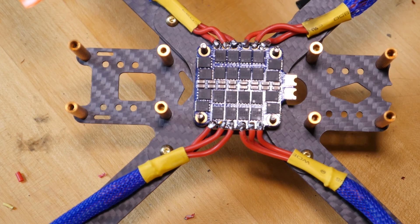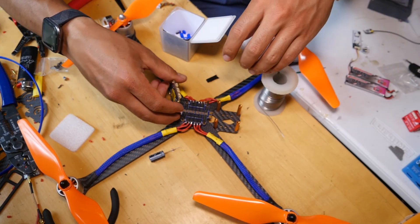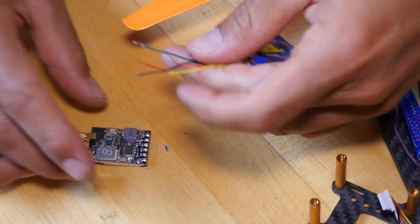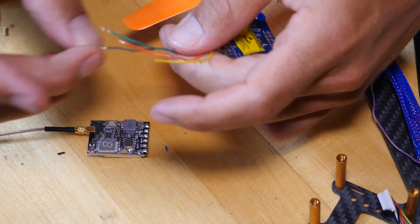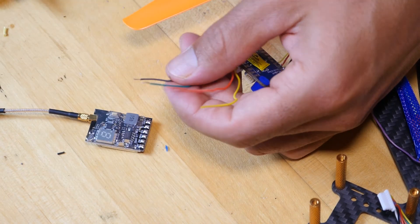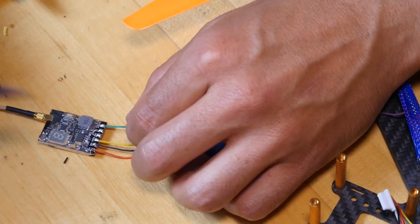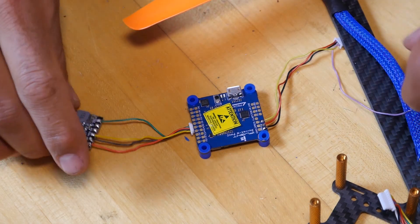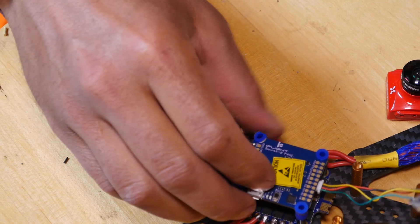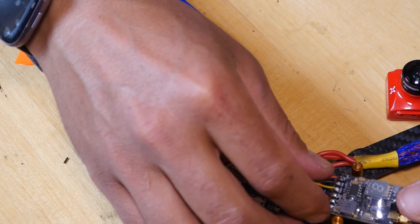Here we go — got it all soldered in. It doesn't look too bad, I don't think. I'll go ahead and start mounting the rest. Now we are just going to solder up the VTX real quick. It's actually the first hardwire VTX I've ever dealt with, which is pretty cool — I dig it. It's pretty easy to do; I will be getting this VTX more often. Done and done — look at that, that was easy. Liking it, this is looking pretty good, pretty schnazzy.